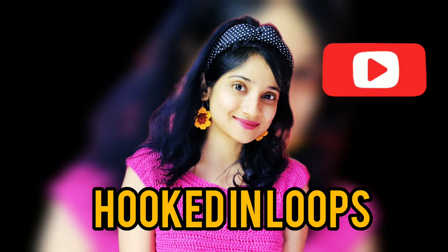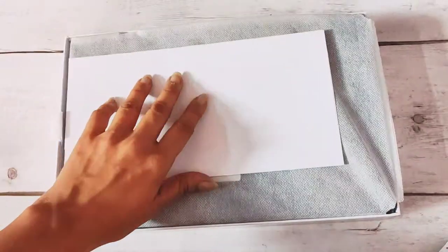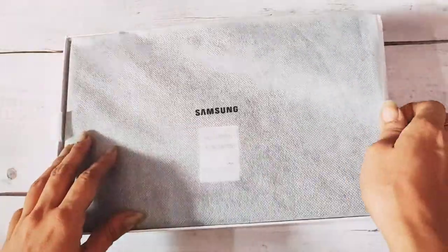Welcome, or welcome back, to my channel Hooked in Loops. Today's video is a completely new type of video — I'm going to show you my brand new purchase, the Samsung Galaxy Tab A7. Let's show you what's inside the box.